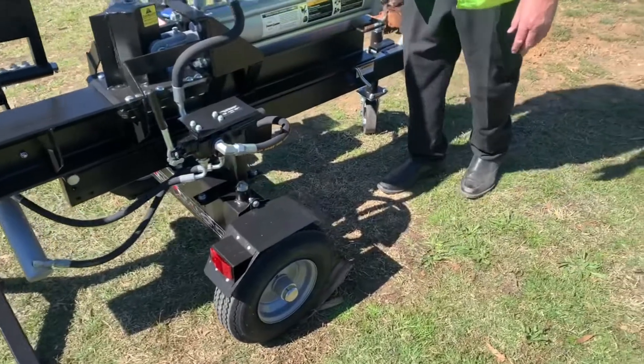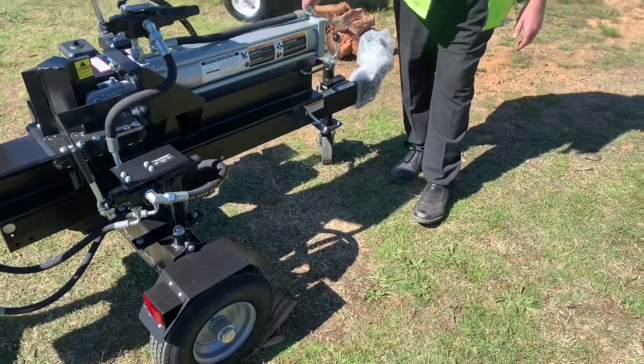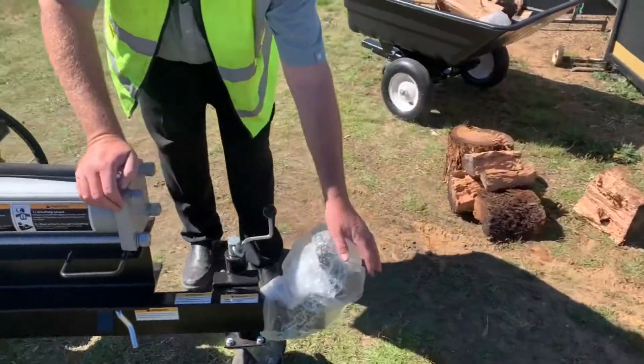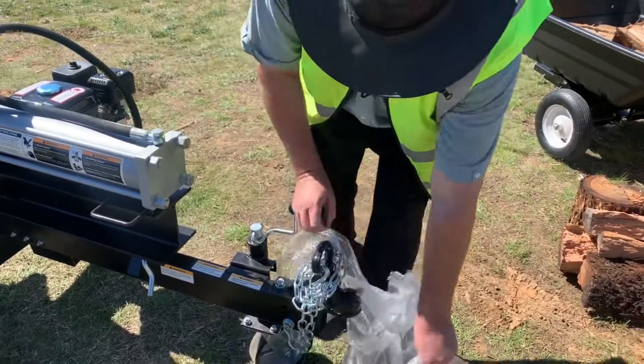With a reflector. These are for farm or paddock use, not for road use. On the end here we've got the jockey wheel, and we have a brand new coupling as well.